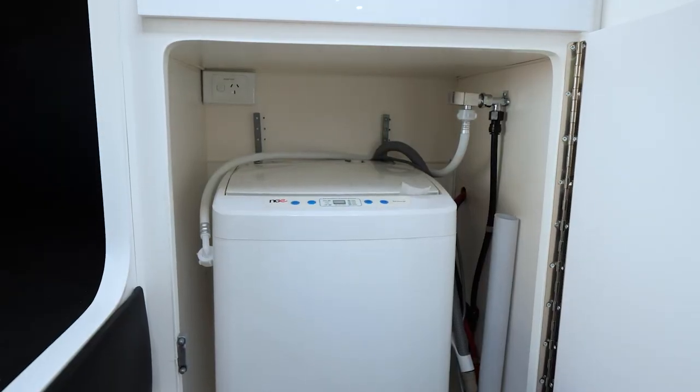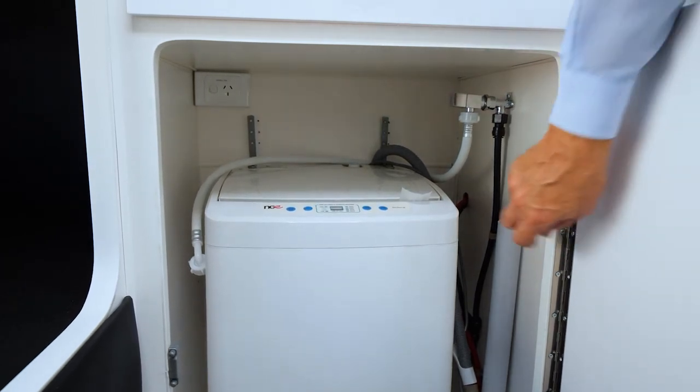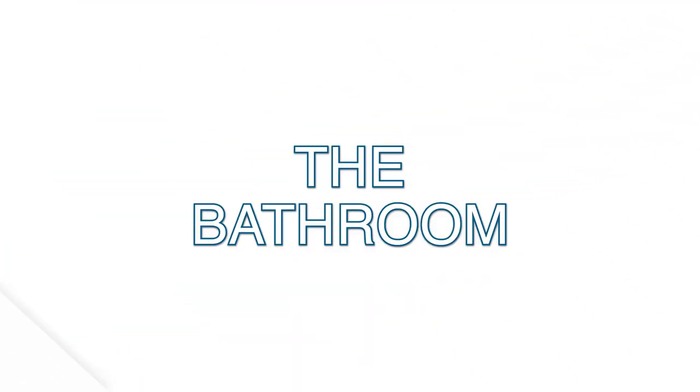This particular van has a washing machine. The most important part is to turn the main water on - the main water tap is here. As long as you turn the main water on, the rest of the instructions are just so simple.